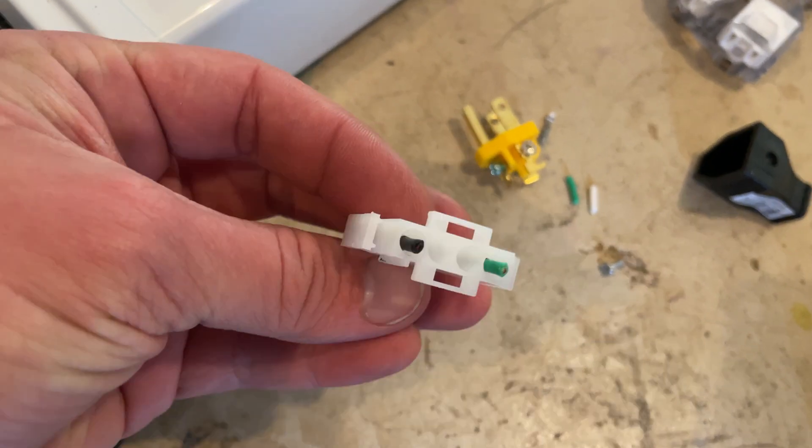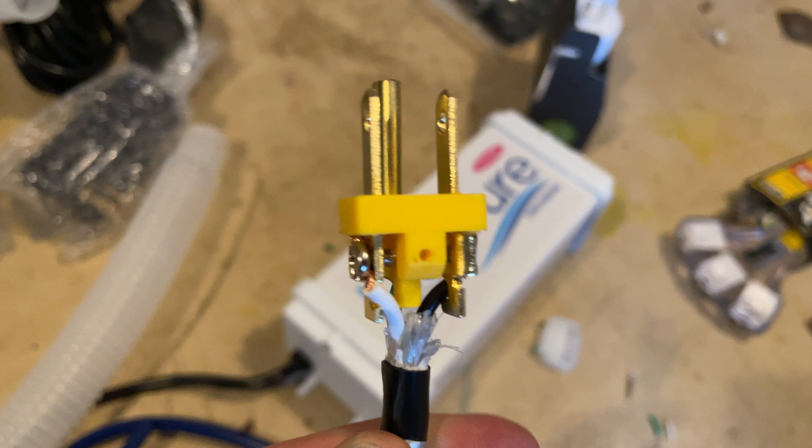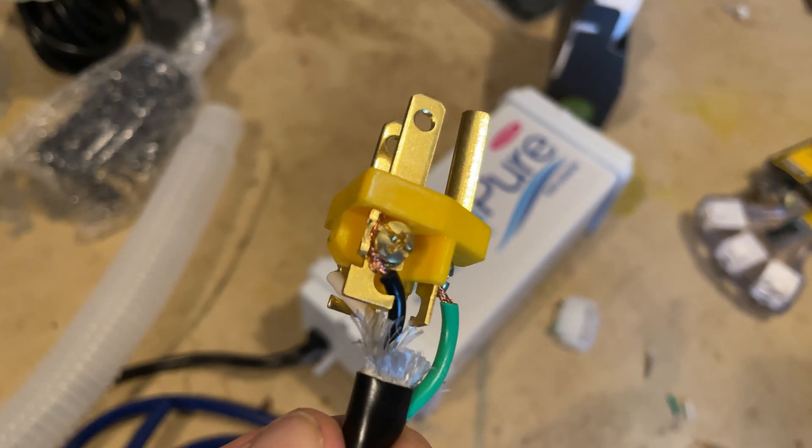The ozone generator comes with an odd plug, and this is why you need the straight blade plug. The white wire goes on the left side, the black wire goes on the right side, and the green wire goes on the bottom.